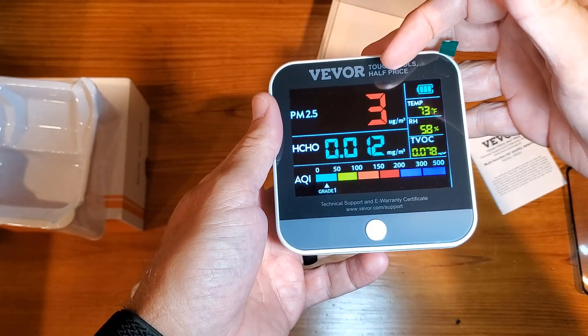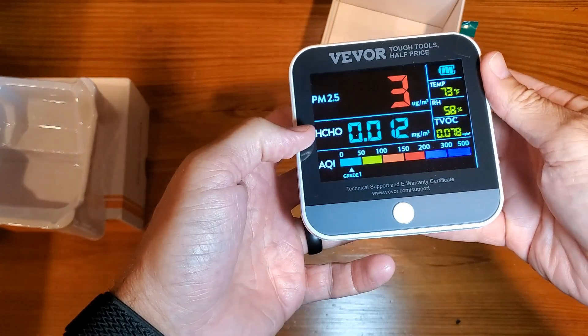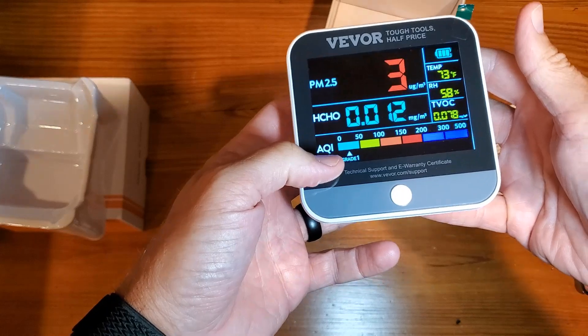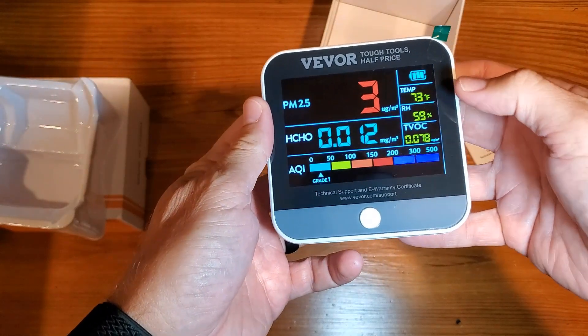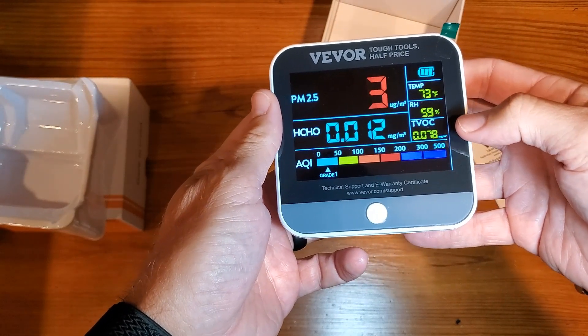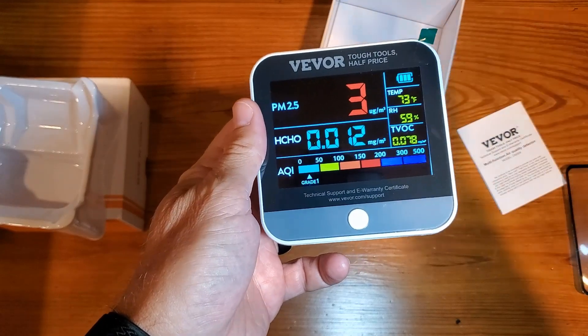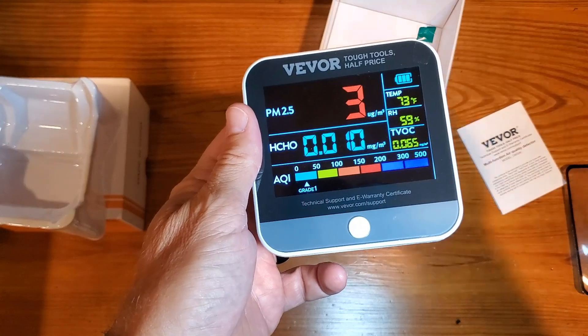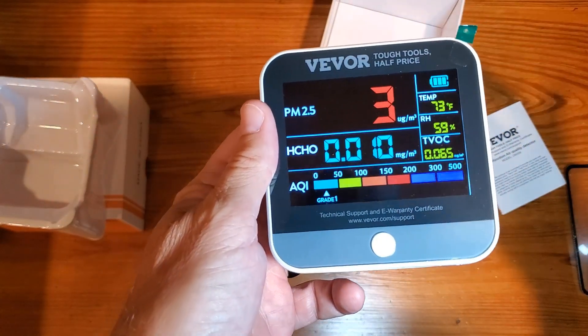Obviously we want low numbers whenever possible. This is going to be formaldehyde. Your AQI is your air quality index. You're going to have your temperature, your relative humidity, and then your organic compounds. All of these you really want to have in low numbers because you're looking for some clean, fresh air.